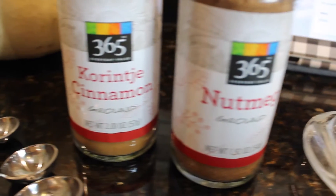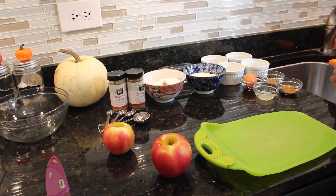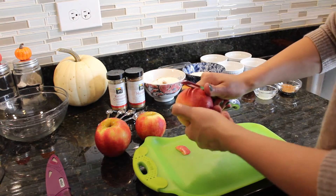The first thing I'm going to do is wash my apples, making sure that they are nice and clean. Then with my peeler I'm just going to peel away the skin from all three apples.